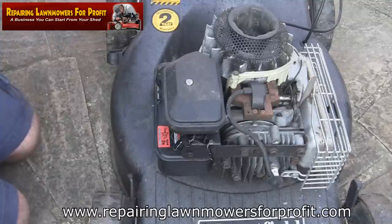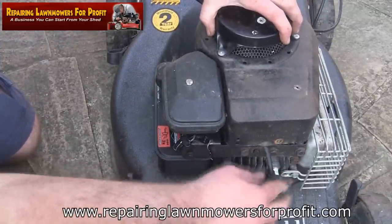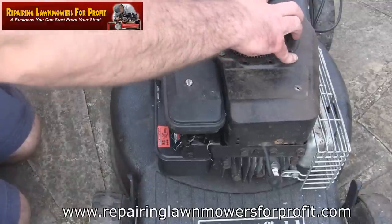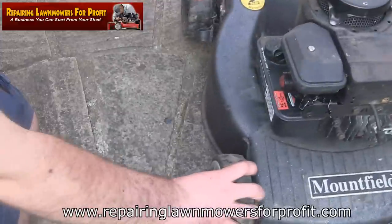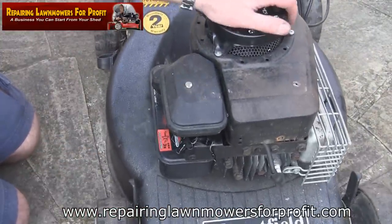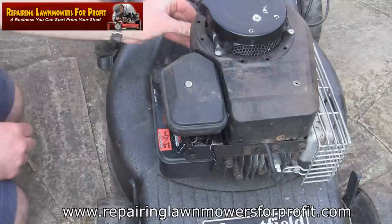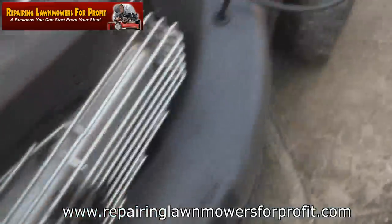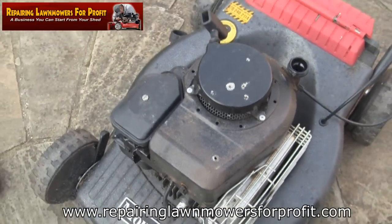We'll just pop this back on here. A little tip: make sure this spark plug ignition lead sits in this notch here - you can catch it underneath and actually break this part. Another tip: when you take these screws out, keep them in exactly the same positions - they're different lengths. I think the far side one through the exhaust is slightly longer, so keep them all the right way around. Put them all back in ever so slightly just to start the thread, get them loosely started, and don't put them in any further - you'll never get it lined up. Then just tighten them all up and that's really all there is to do.